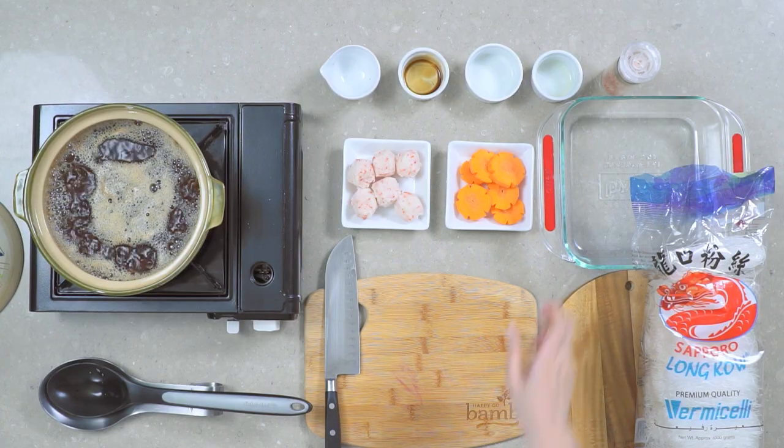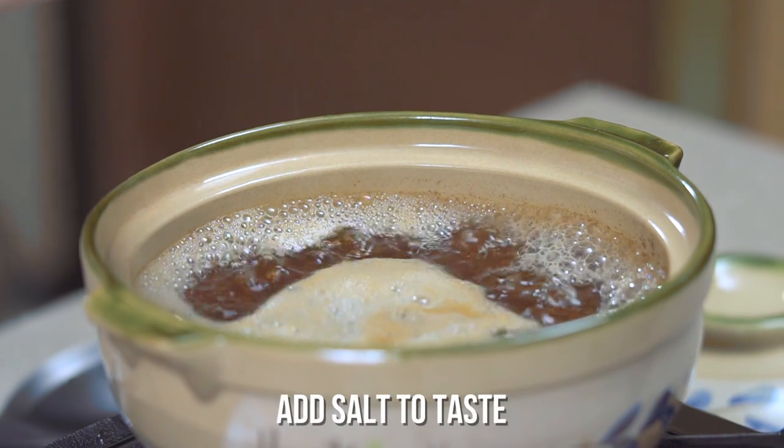These three are like the trinity of Japanese cooking — soy sauce, mirin, and sake. It's widely used in Japanese cooking. And then let's just add a little bit of salt.